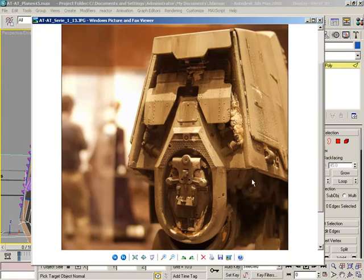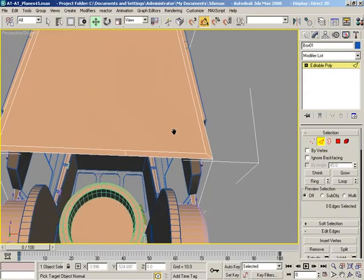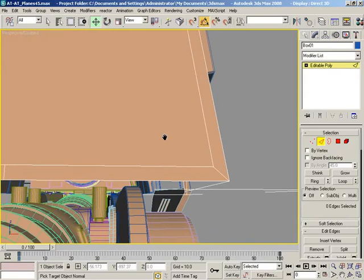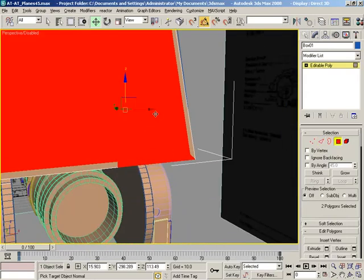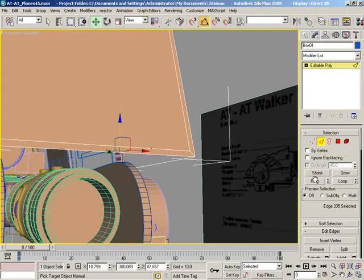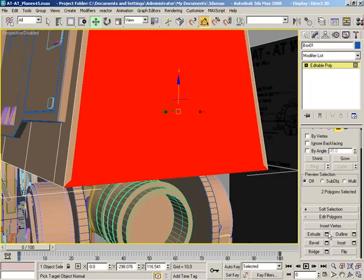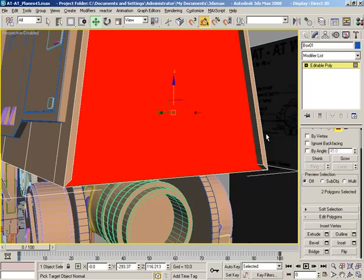We don't really need this to stick back out, so the way I'm going to handle that is to grab these faces together. Let me get rid of that edge — we just don't really need that there. So remove those faces, and then we're going to extrude these inward. Something about like that, and click OK.